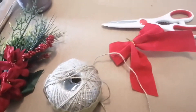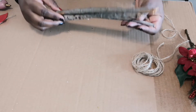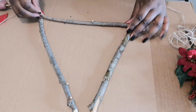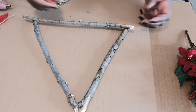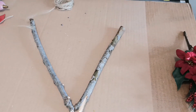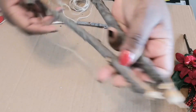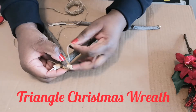Let's get started on our triangle Christmas wreath. You want to get your three sticks and form them into a triangle shape, just like this. It's an easy DIY project. Then you're going to need your twine and we're just going to tie this up. I went for a walk and grabbed these sticks outdoors — they still have a sharp edge and that's what I want for a rustic looking wreath.